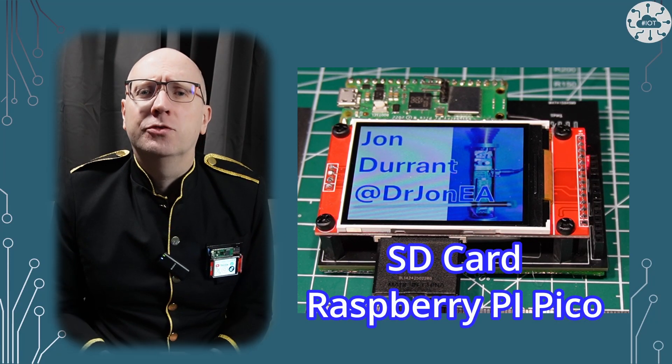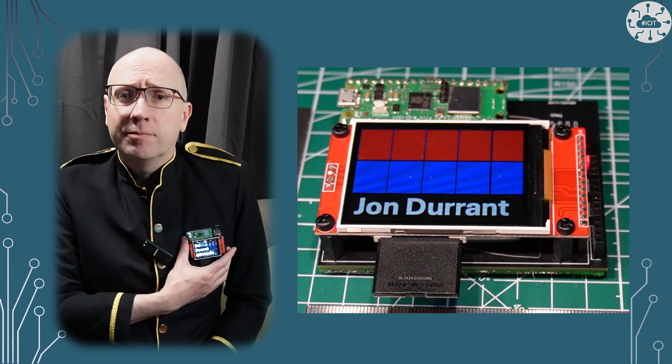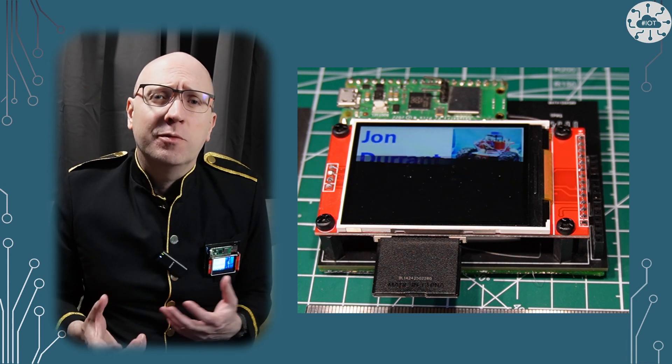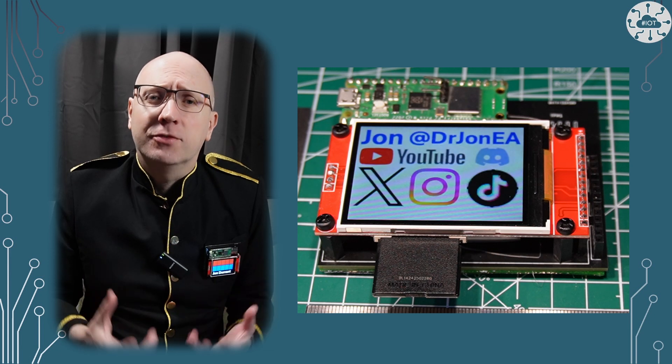I want you to have a bright color display to use as a name badge for some events and indeed for these videos. I've talked about coding for the display and building a PCB for it. There are some features I've not looked at though, and the one that I really want to talk about now is the SD card reader.